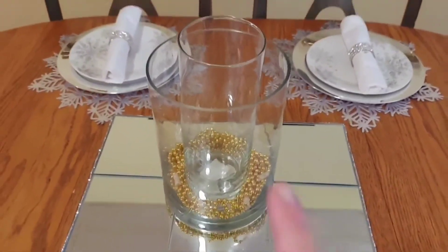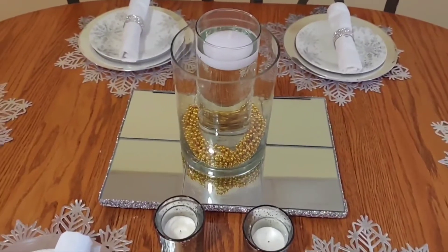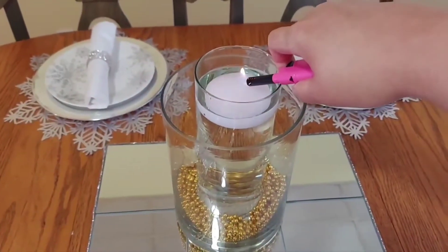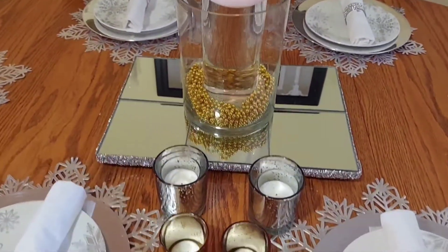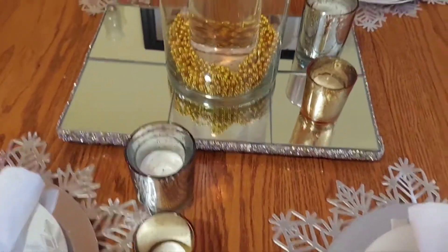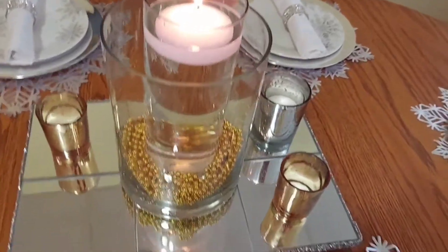I'll add water and put the floating candle in. Here I've put in the floating candle with the water — I'm gonna light it up. You hear noise in the background? Yep, New Year's Eve, I've got family! I decided to add these on as well just to give it a little extra, because you know me guys, just being extra as usual.